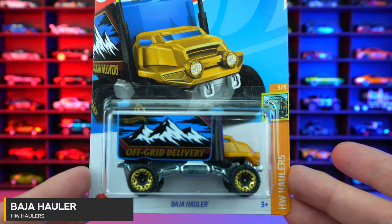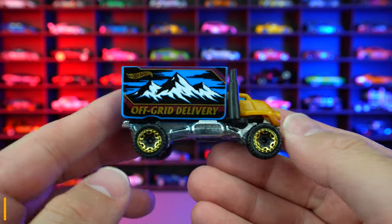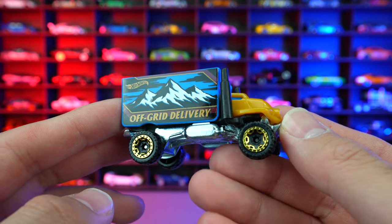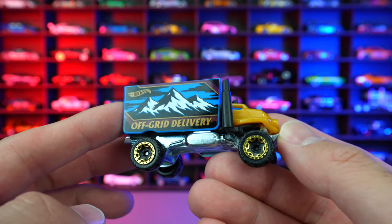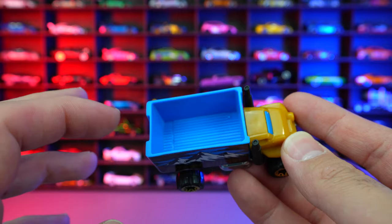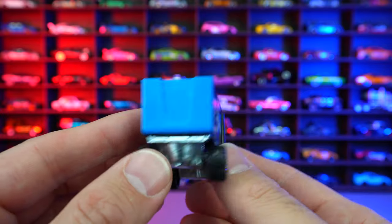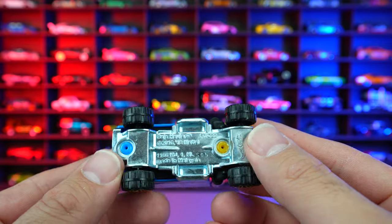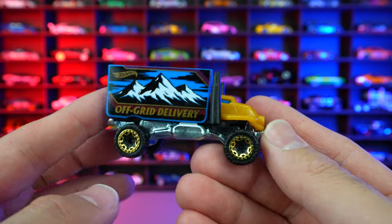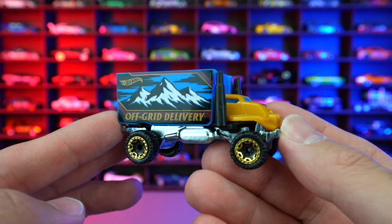Baja Hauler from HW Haulers. This one is obviously your off-road delivery truck — it even says off-grid delivery with mountains on the side. The Hot Wheels logo is right at the top. We do have the open back, so we can fit a bunch of stuff — it would be cool to put a little Lego guy in there. We do have the off-road tires and metal base on this one, plastic on the front end. Not really my style of car for Hot Wheels, but if this is something you like, here we go.